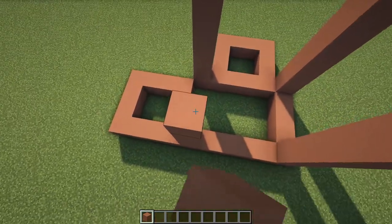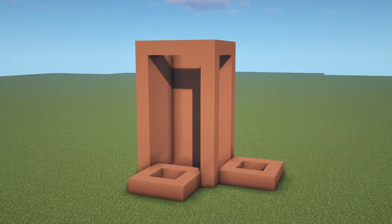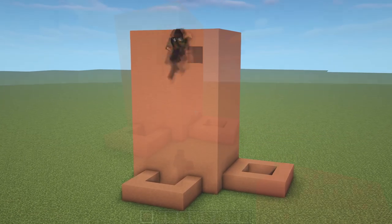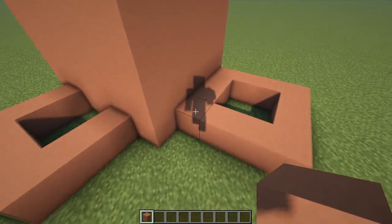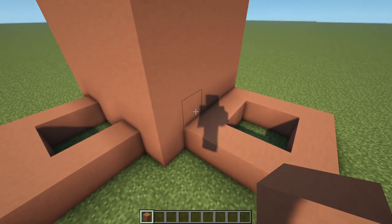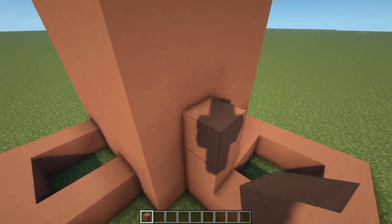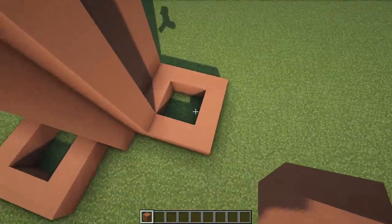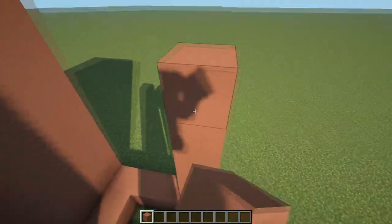And then lastly the same over here. Then pretty much we can just fill all of this in to make a solid rectangle. For the square over on the right hand side we want to do the same again, except this time we're going to bring it up by eight only as opposed to ten. And yeah, pretty much we're doing what we've just done — bringing it all up and filling it all in.